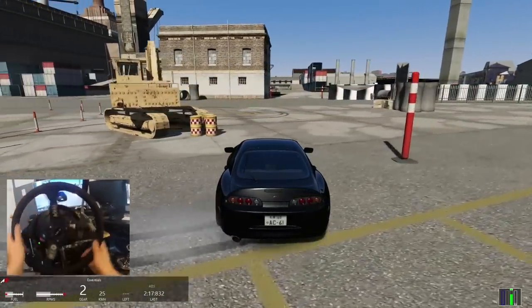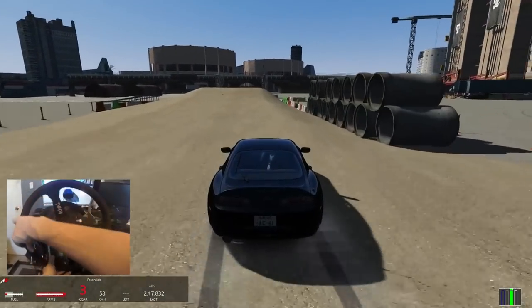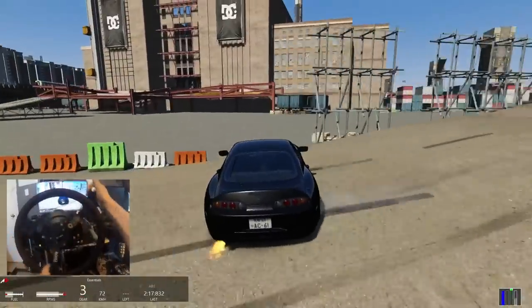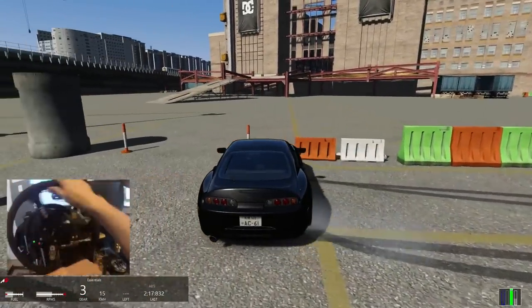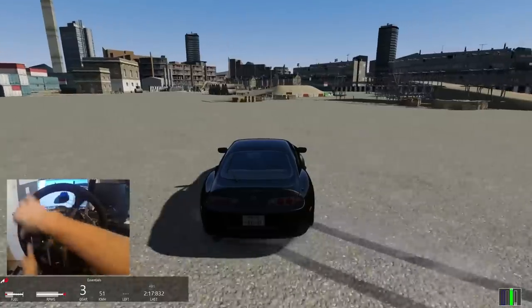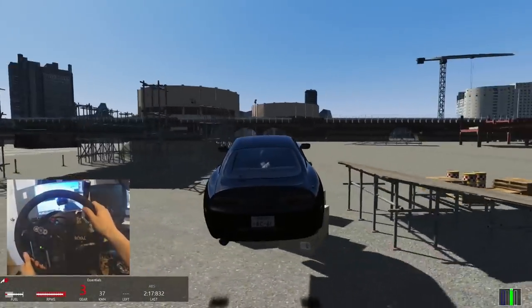Ladies and gentlemen, Assetto Corsa with our Toyota Supra at the DC Compound. To Motor Slabtrain — peace. We made it. We're going to drift it out. I'll take it — it was close, but I'll take it though. Let's finish it off with one more. Peace.